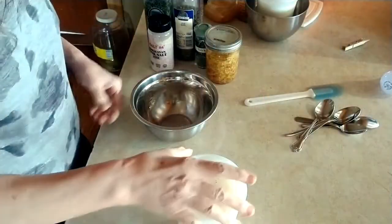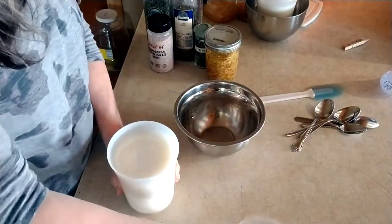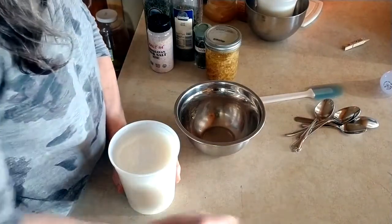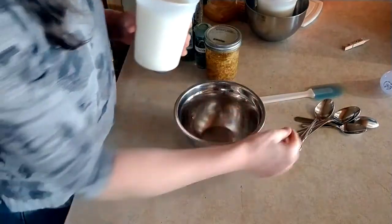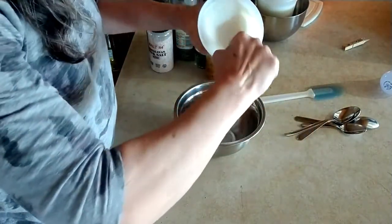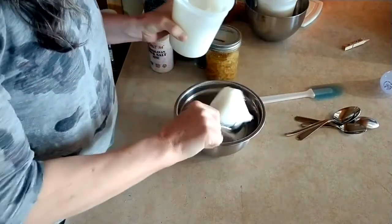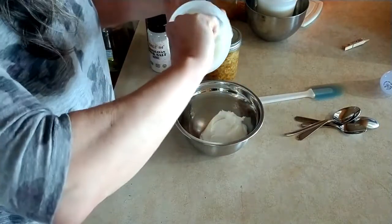Alright, seasoned lard — that's what we're making today. This first one is going to be a savory lard. I have just plain back fat lard, or it could be a mix of back fat and leaf lard. Leaf lard comes from around the internal organs. It's a little cleaner and drier.